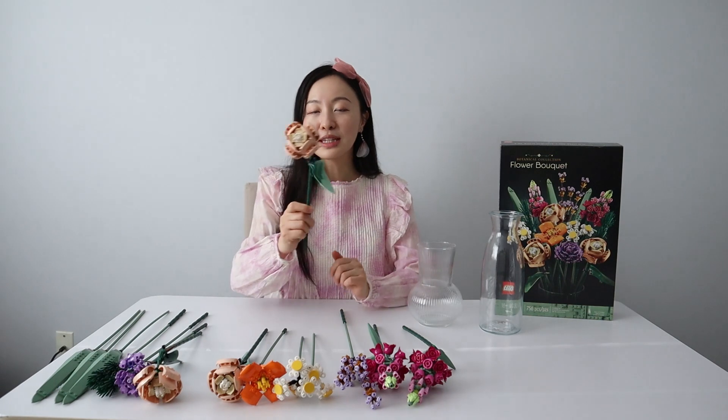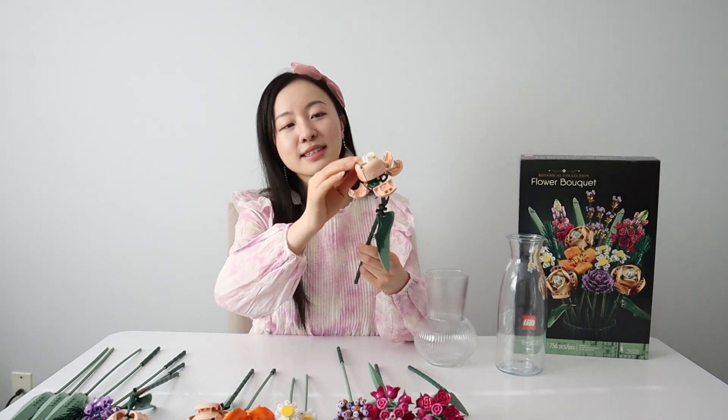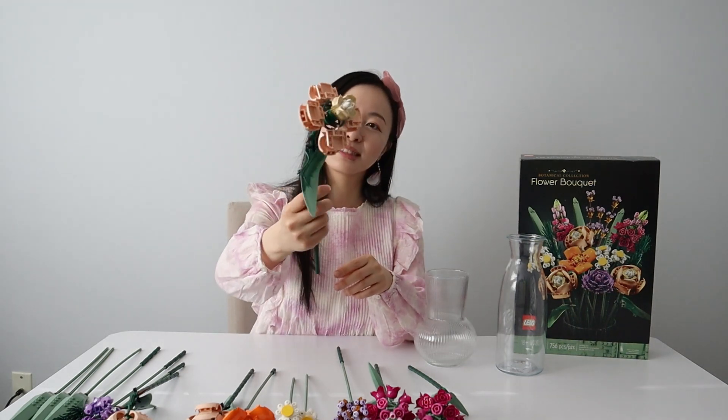Each individual flower, like this rose, is very versatile. The leaf can rotate and adjust like a wing, and each petal can expand or contract. You can have a huge flower in full bloom or collapse it into a bud. Every flower can be positioned however you want.